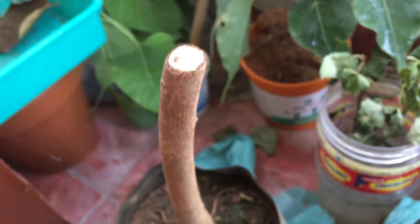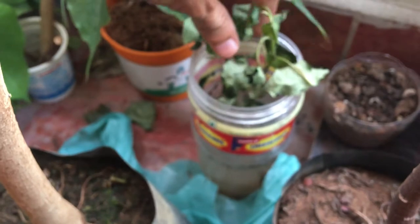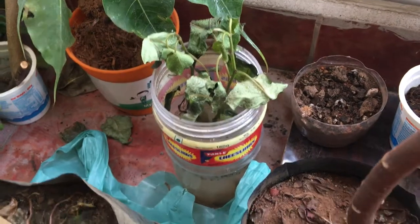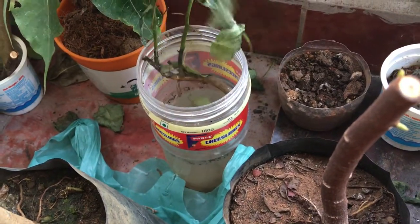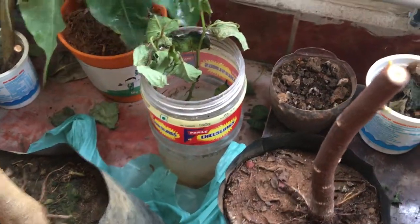Looks like I have a decent amount of buds coming out. And this is one of my experiments to do water rooting. It seems like it's not going well — I'm not sure why, but let's see.